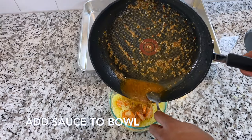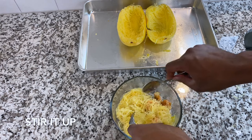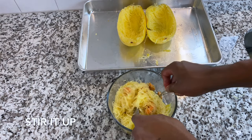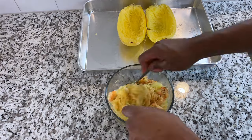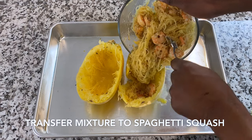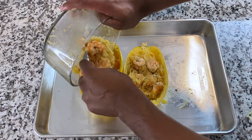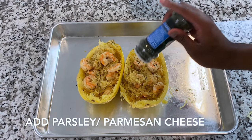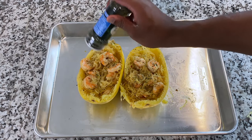Once you've successfully scooped out all your spaghetti strands, go ahead and add the shrimp, and remember that sauce you made — go ahead and add that too. Just stir it up. You may need to get another bowl depending on how big yours is. After that, transfer the mixture back into the spaghetti squash shell.